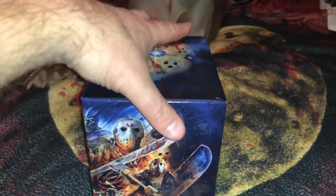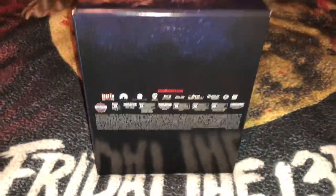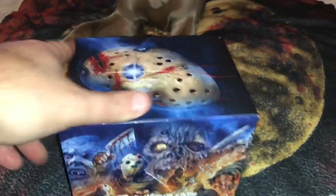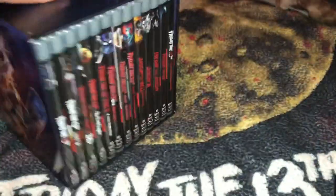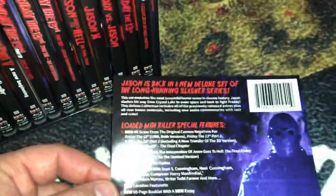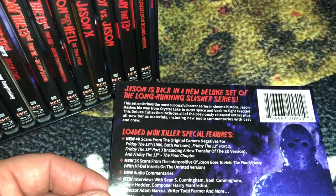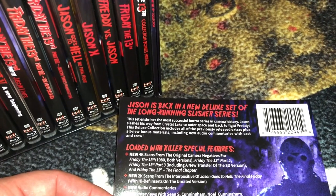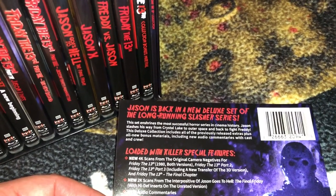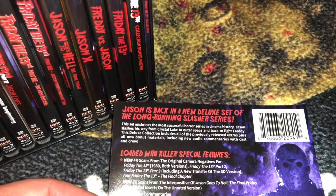I held off looking at any unboxings — I wanted to see this firsthand before I watched any videos about it. Now that we've got the box art squared away, we'll read a little from the information card. It says: Jason is back in a new Deluxe set of the long-running slasher series. This set enshrines the most successful horror series in cinema history. Jason slashes his way from Crystal Lake to outer space and back to fight Freddy. This deluxe collection includes all previously released extras plus all new bonus materials, including new audio commentaries with cast and crew.